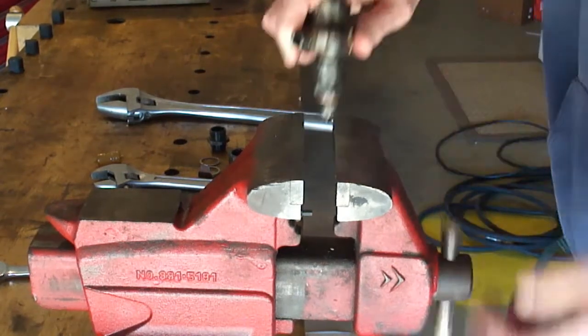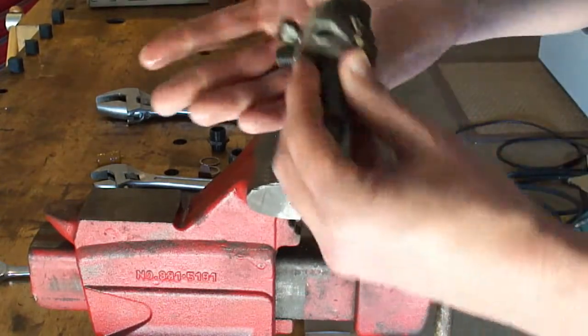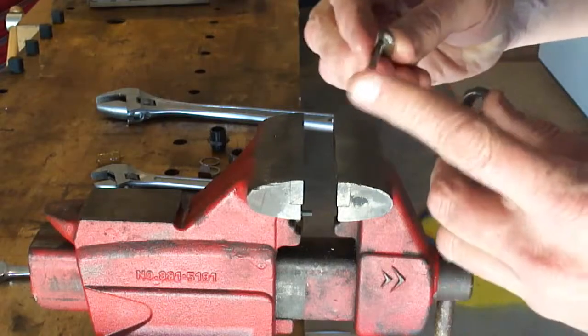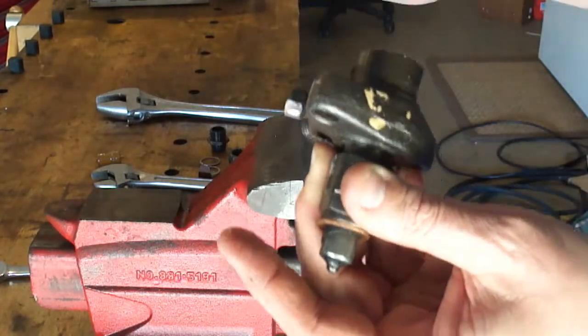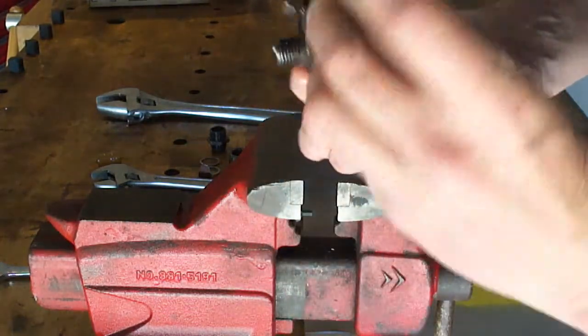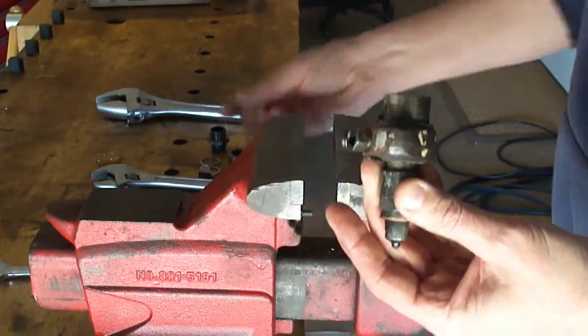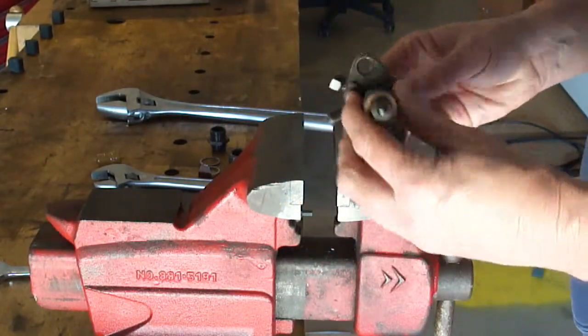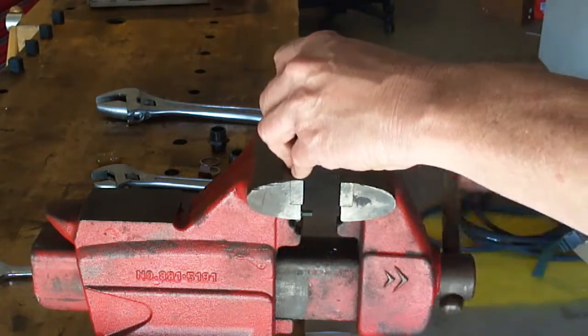Then you have this device — it's not exactly a pin, it's a linkage from the spring to hold pressure on the back of the nozzle. I'll show you that in a second.